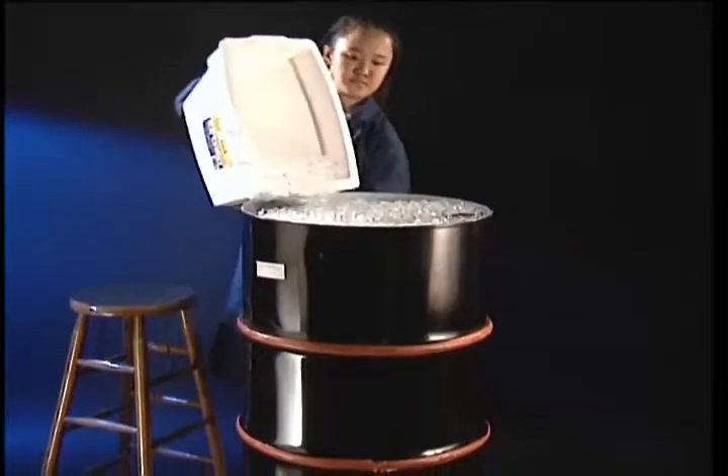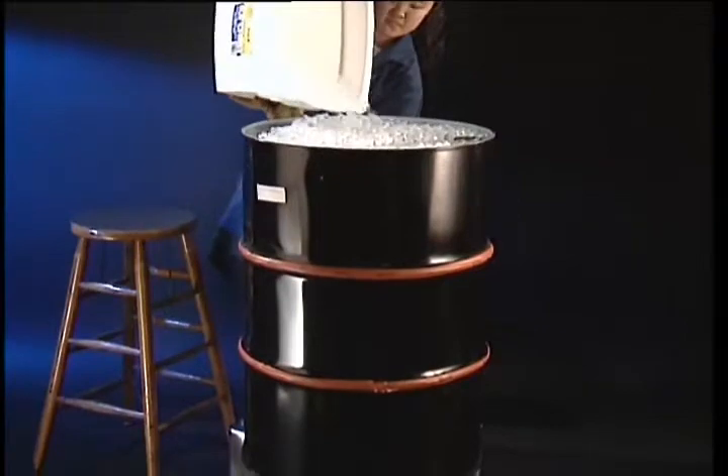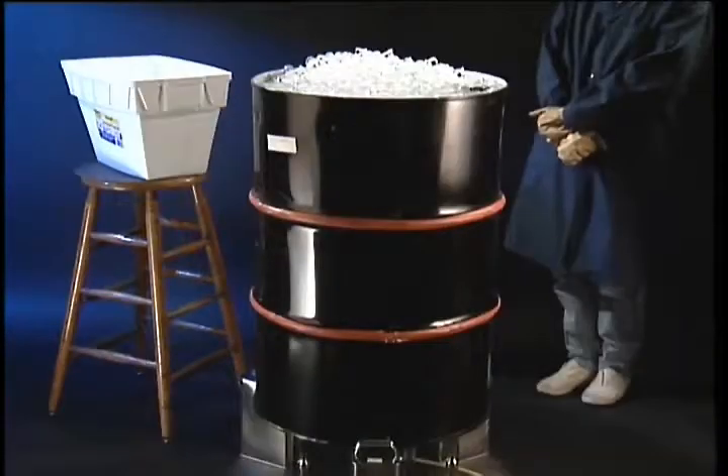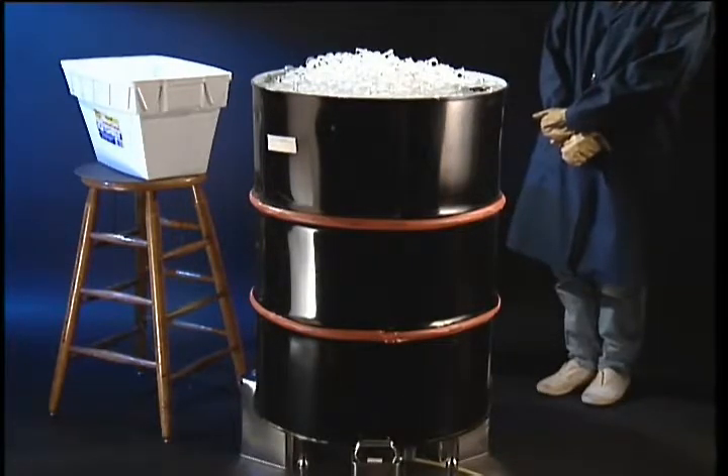As the steam cools, it condenses to liquid water, which falls to the bottom of the barrel. The steam pressure inside no longer balances the tremendous force due to external air pressure, and the barrel is crushed.